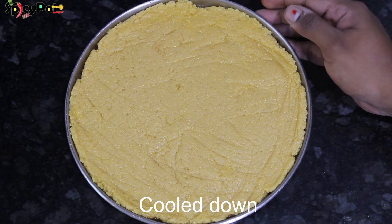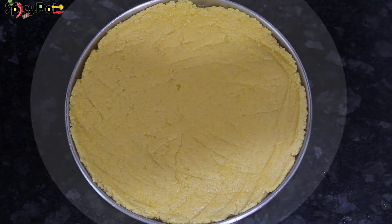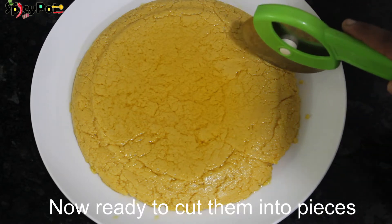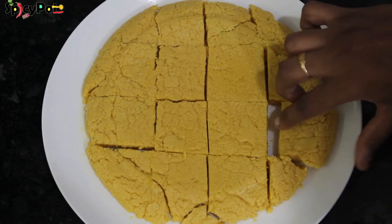Now we have to set the Mysore Pak. We will cut it in a plate. Now we have to cut the Mysore Pak into pieces.